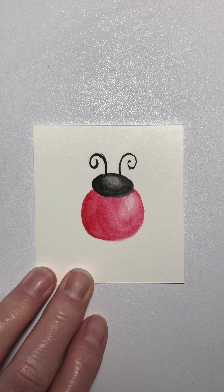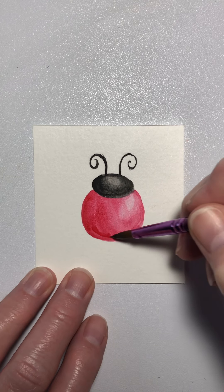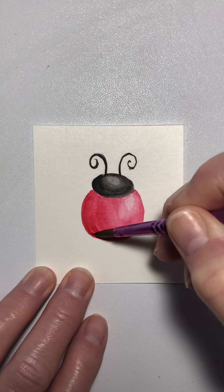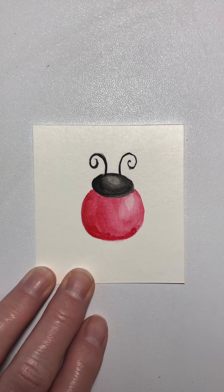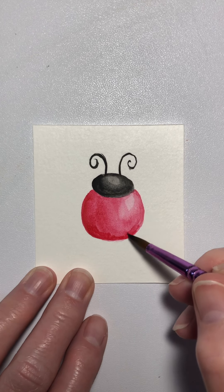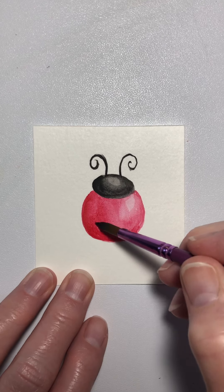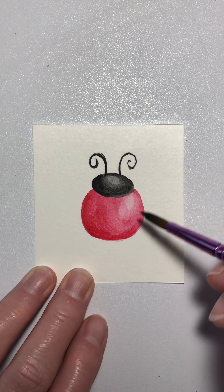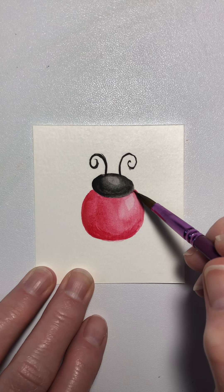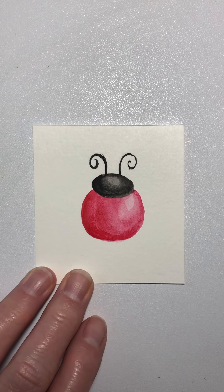I want just a little more red down here. So now we've got to wait for it to dry just a minute because we've got to come back. And we can't forget our dots on the ladybug — that's the most important part.